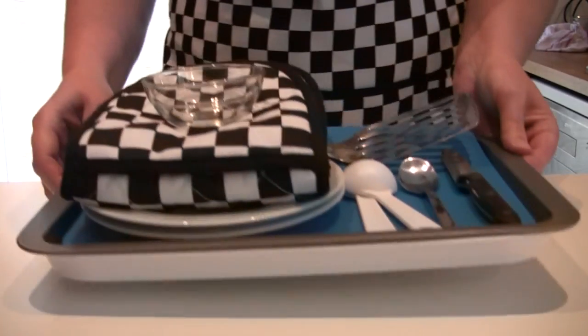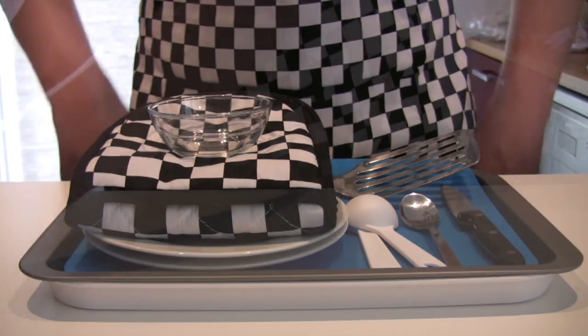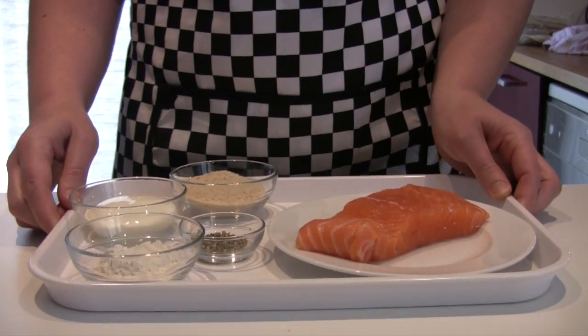Fancy Fish Fingers. First, get the equipment ready. Next, get the ingredients.